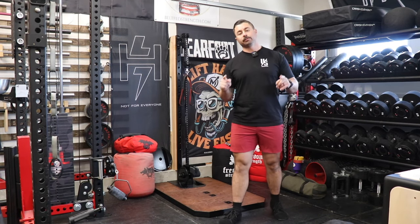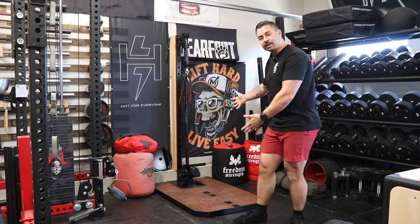Hey everybody, welcome back to the channel. Today I'm going to be walking you through my initial impressions and the assembly for the Kratos Quest Station.